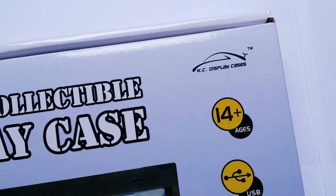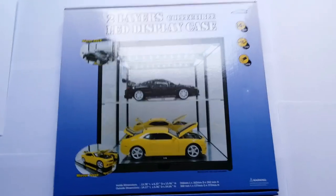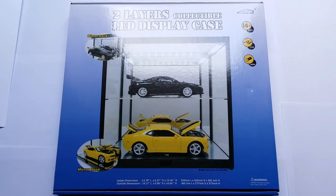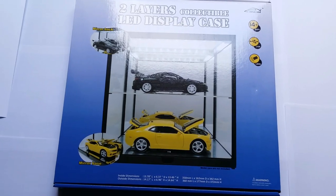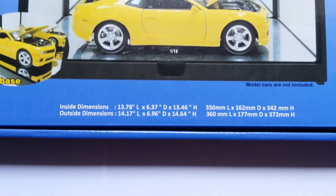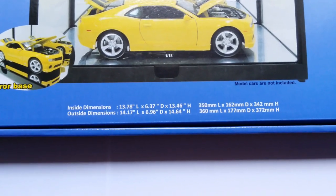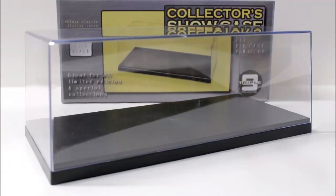That's when I found out that the same company, which is KC Display Cases or 999, also makes this product. Initially I thought it was the exact same product, just for two cars instead of three. However, that is not true. This two-tier display cabinet is actually longer than the three-tier one, with an interior length of about 34.5 cm instead of 27. And this length actually makes it also longer than the individually available 999 display boxes for 1:18 scale models, that measure about 33.5 cm, which I have also reviewed in a separate video at the end of this one.